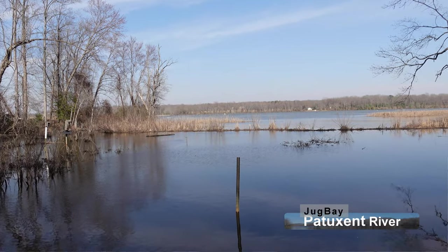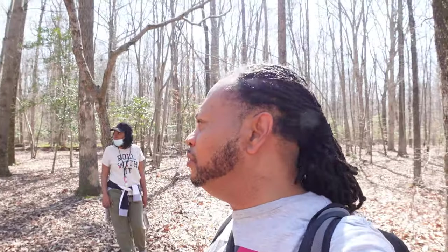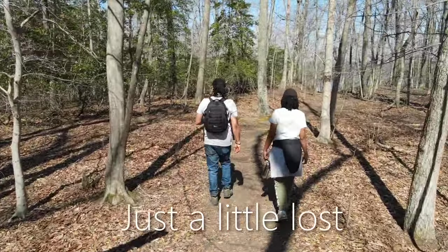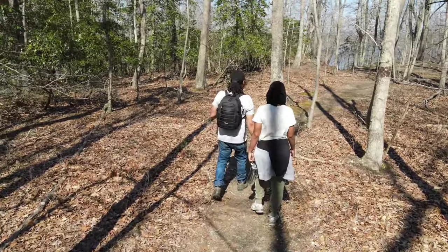Hey, what is going on YouTube! I am out here back at you with another video. I'm out here at Patuxent River Jug Bay, which is a beautiful area — there are a lot of trails out here. Me and my lovely sister were out here walking and for a minute we were like, where the heck are we going? But we finally found our way and we're back on track. This video is going to be about testing the stabilization on this Sony ZV-1. I'm going to start off with no stabilization, standard stabilization, and active stabilization — so come on and go along with me. I hope you enjoy the video.